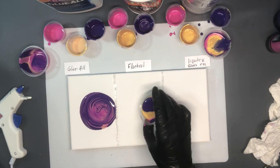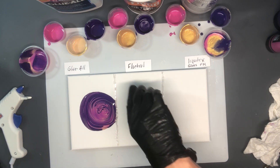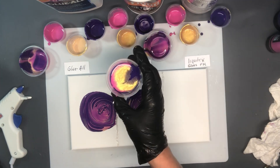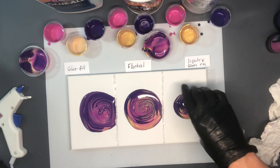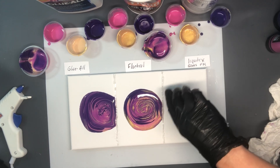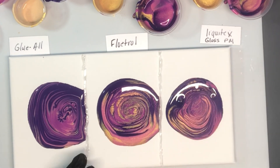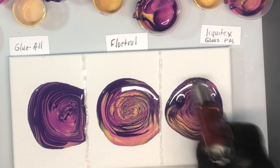First I pour the Glue All, then the Floetrol, and now the Liquitex. You can see them already — you can see how they're flowing. You can already see some cell formation in the Floetrol and a few in the Liquitex. I don't really see any in the Elmer's Glue All right now. I'm just going to go ahead and torch those.